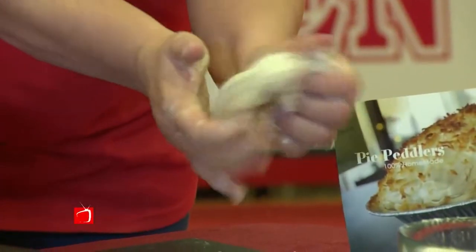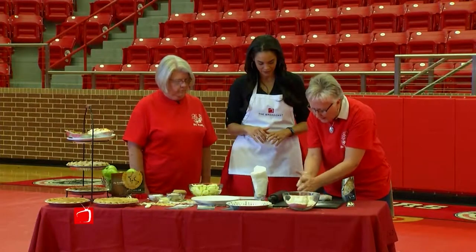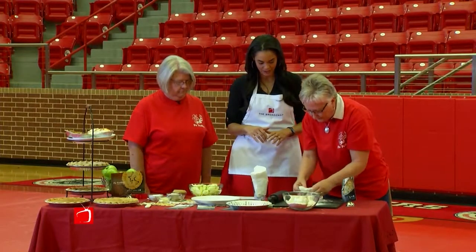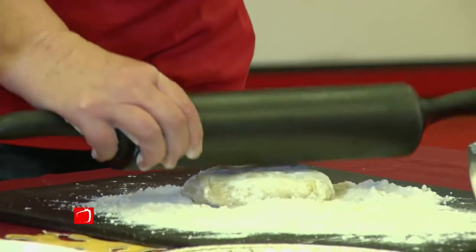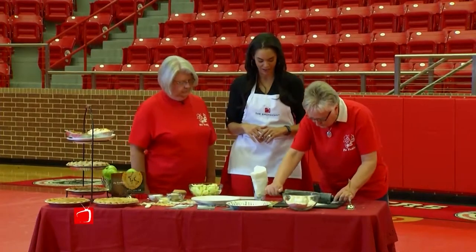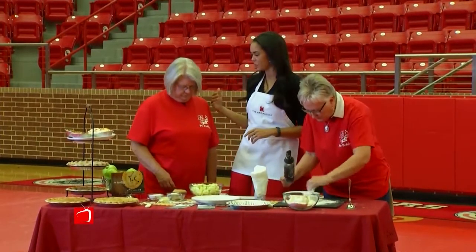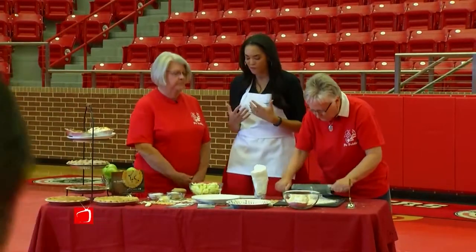I've been making pie dough a long time and you don't want to touch it too much. You want to keep your hands floured, because then it gets a little sticky. And then basically you just roll it out. This just reminds me of my granny's home cooking. And I bet that's what makes you guys so popular — it just reminds people of home and comfort.